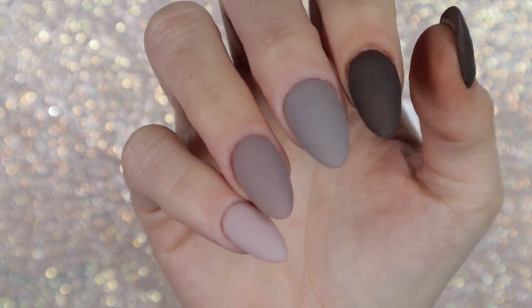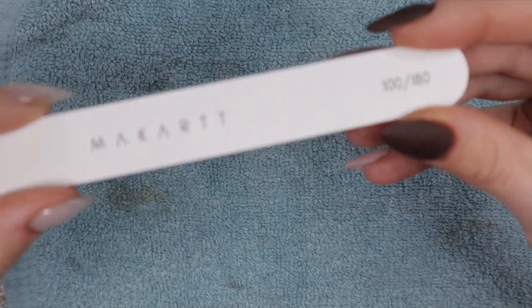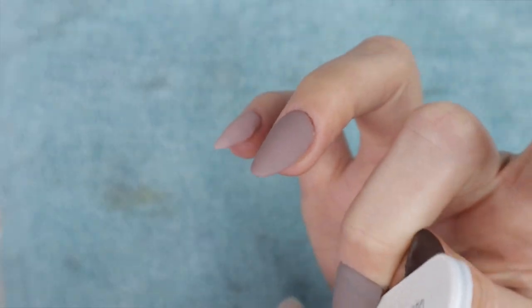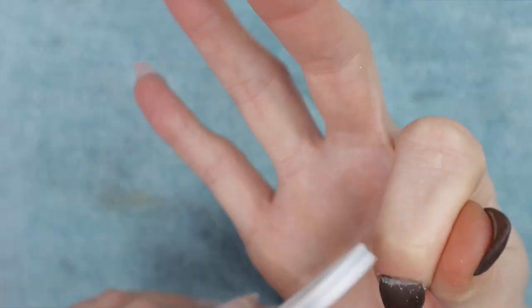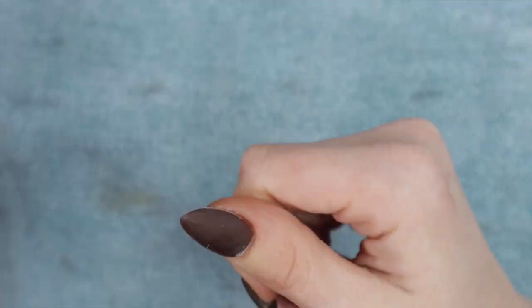I'm going to give the activator a couple of minutes to fully dry and harden the dip powder before I file, shape, and buff. Here is the file included in the kit — I'm using the 100-grit side, which is the more gritty side, to fine-tune my shape. Since I use jelly tips I don't pre-shape my nails, but if you're doing dip on natural nails you always want to pre-shape first. I'm fine-tuning to an almond shape and going around the cuticles.